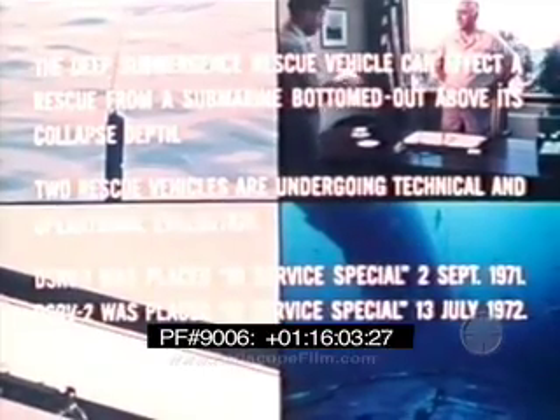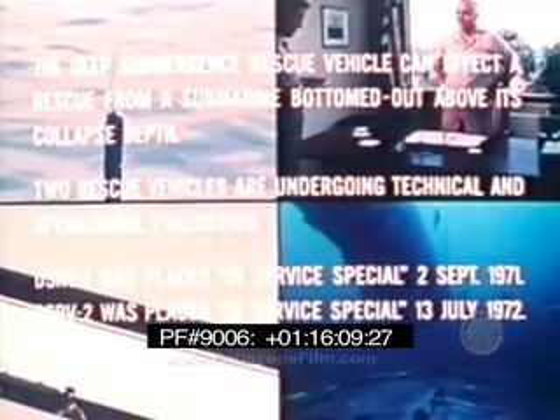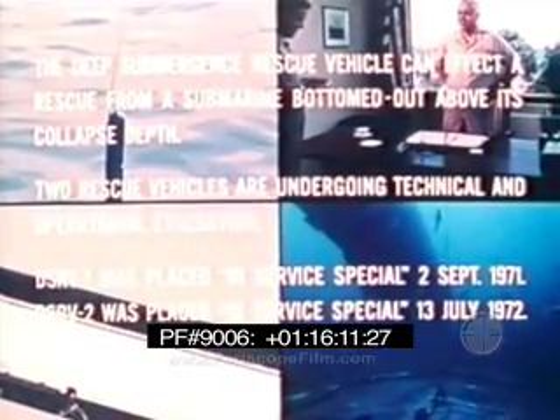Maybe the sub will be recovered — we'll try — but the number one priority is to recover the people. That's what DSRV does.